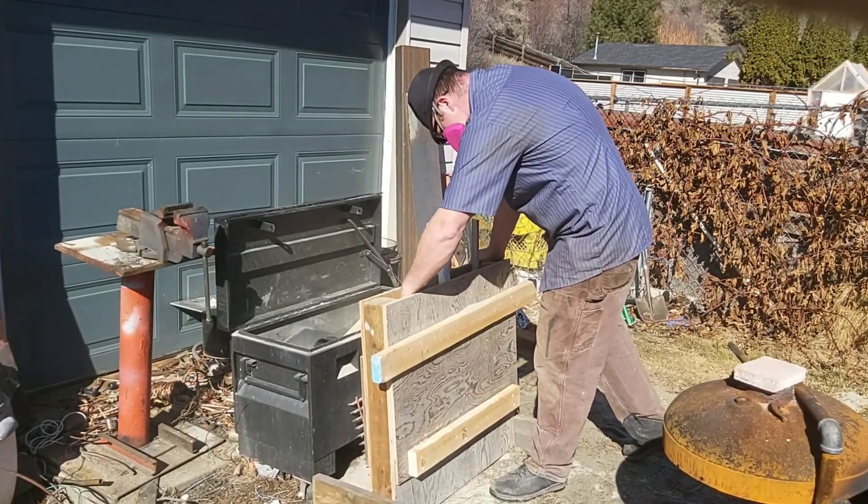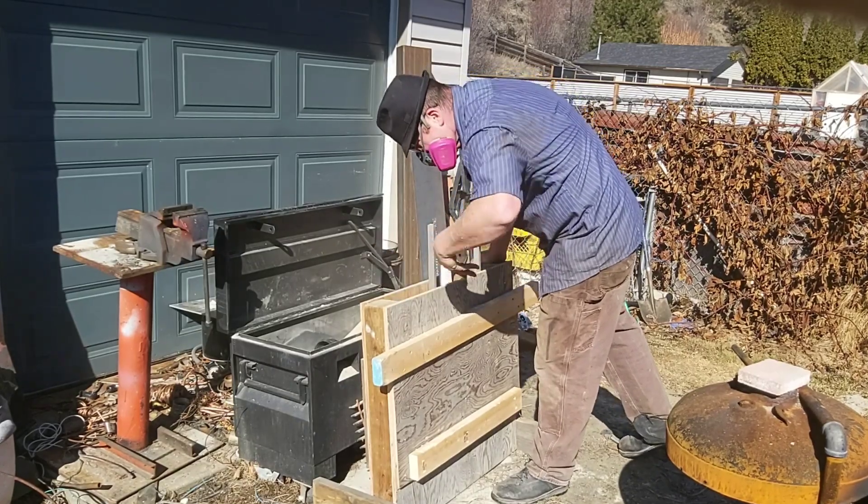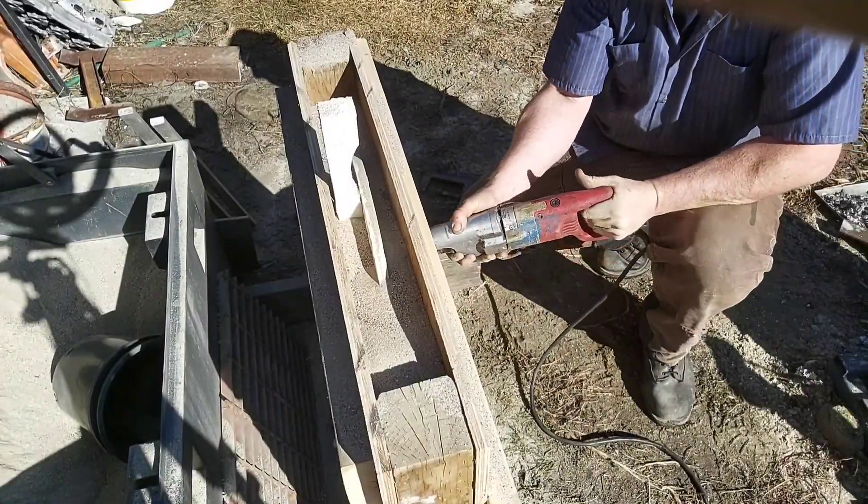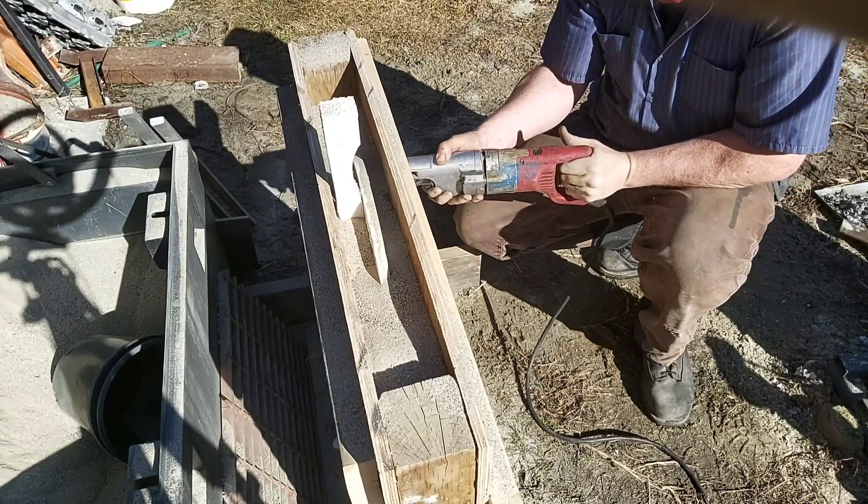If you're curious how the plaster coating goes on, in some of my other videos you'll actually see that process early on, and I even have another video on how I make the plaster itself.